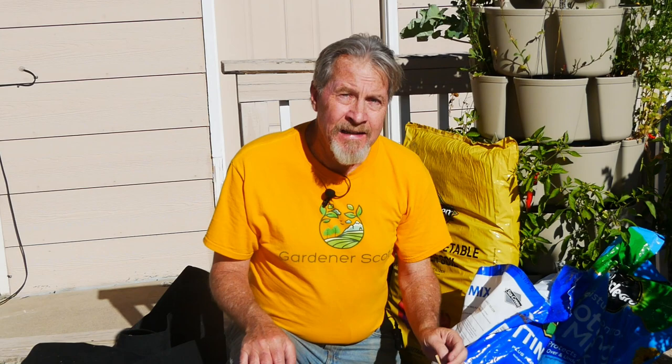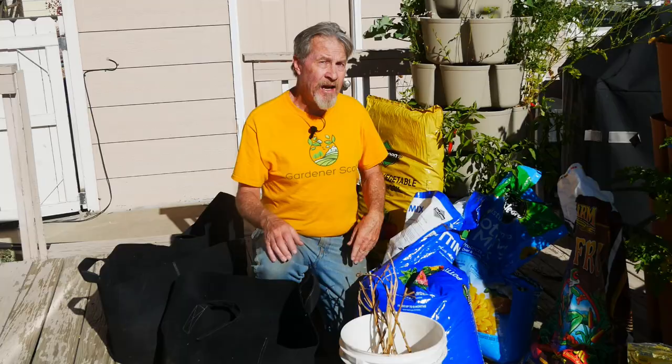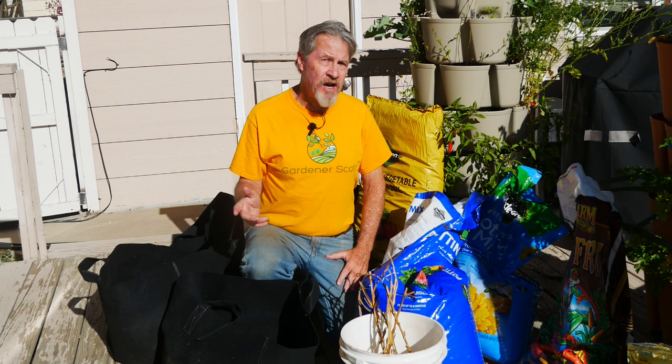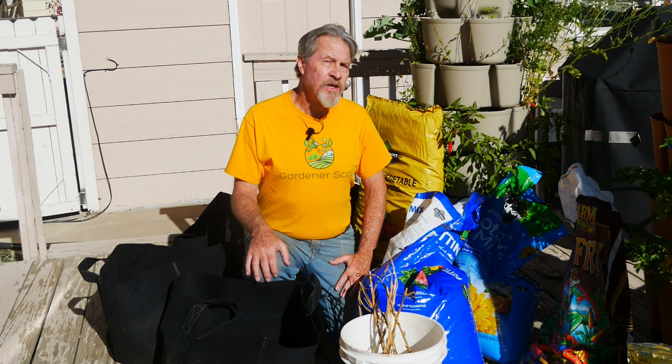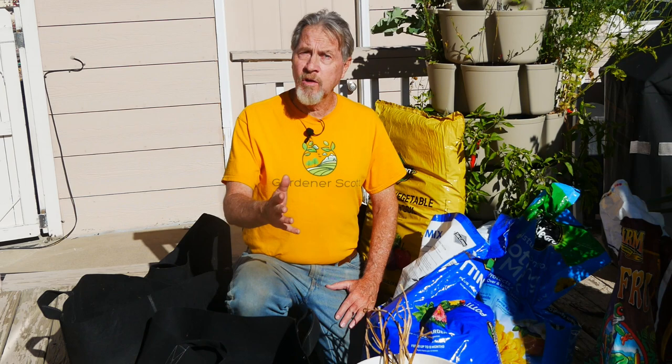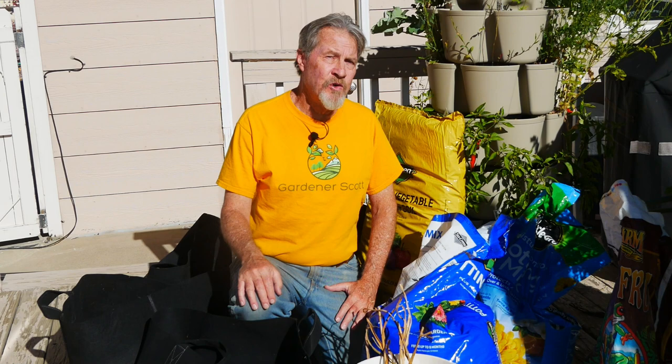The garlic I'll be planting are a few hardneck varieties that I harvested three months ago. These are the ones that I planted a year ago, let grow, harvested, saved, and now they're going to go back into these containers as new plants. You have a choice with your garlic: hardneck or softneck. I live in Colorado, Zone 5B. Hardneck varieties will survive my harsh winters a little bit better than softneck varieties. When it comes to container gardening for severe winters, hardneck varieties tend to do better. If you live in Zone 8 or above, it's probably going to be the softneck varieties that you choose.